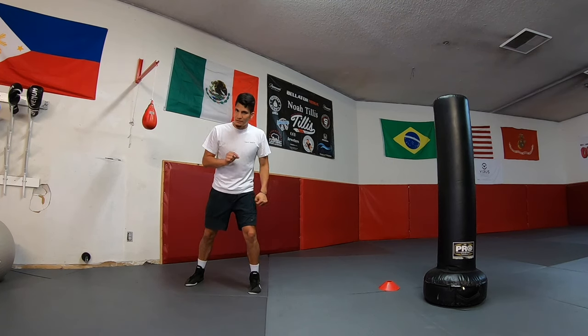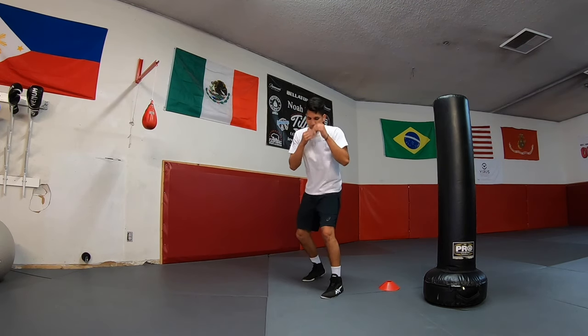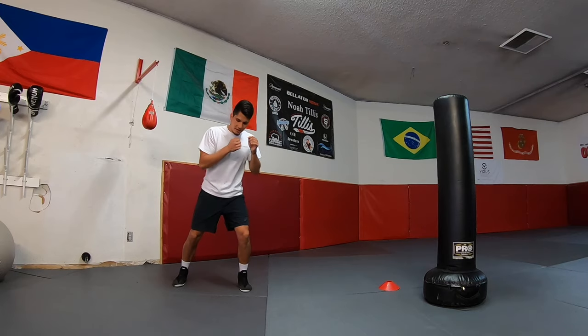We're not doing the pivot yet — we're not turning, we're not creating that angle. This is the second step. One more time: boxing stance, step, left foot in. So the last part, part three of this movement, is now we're gonna turn as we do that shift.